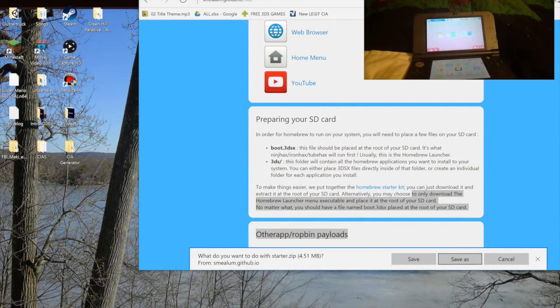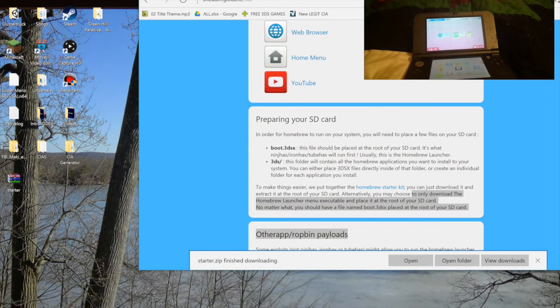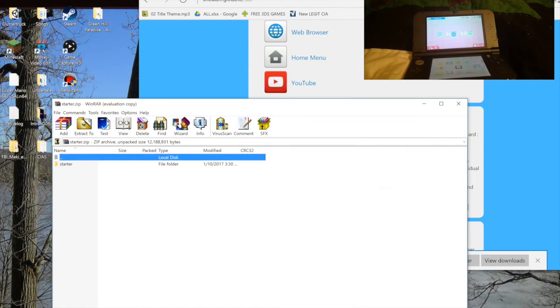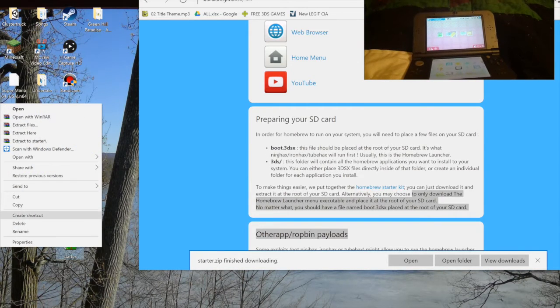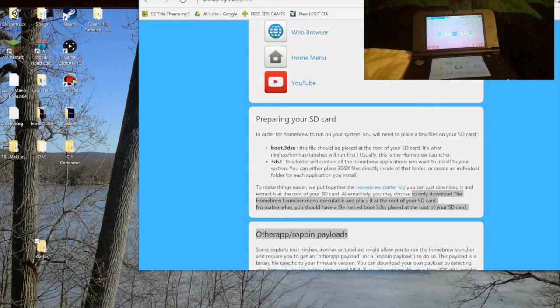Once that's downloaded, you can save it basically anywhere. I'm just going to put it on my desktop. Let's extract it to the desktop. We can get rid of the zip now. The next thing you're going to want to get, for this method at least, is Sound Hacks.